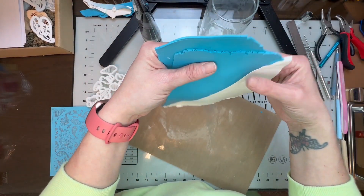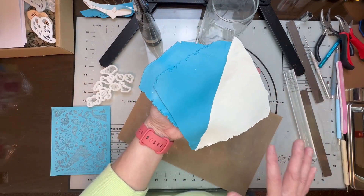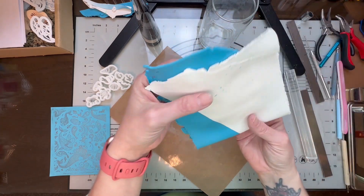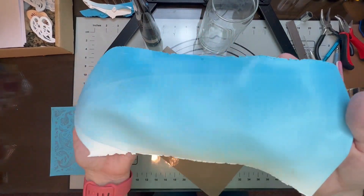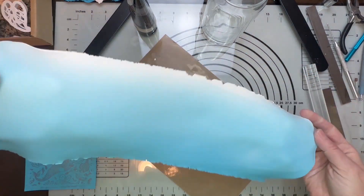Kind of mush them together so they stick together. Then I am going to roll this through my pasta machine on my thickest setting. I'm going to go down this way, fold it, and continue doing that so everything blends nicely together. I'm going to take this down to my third thickest setting. Look how beautiful that blends together — just absolutely gorgeous.